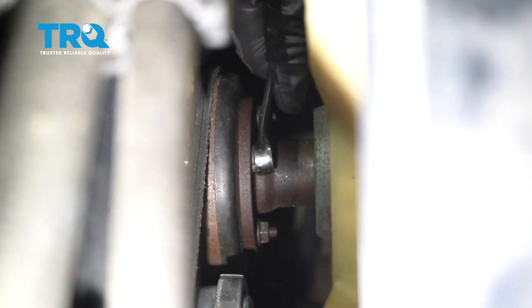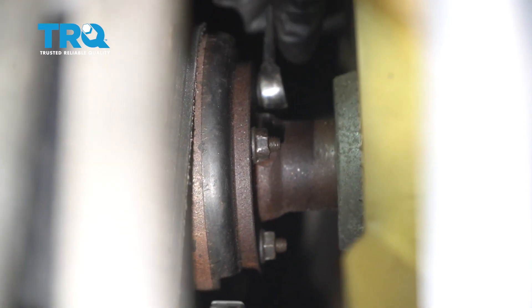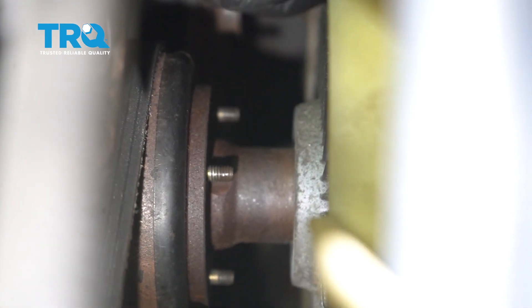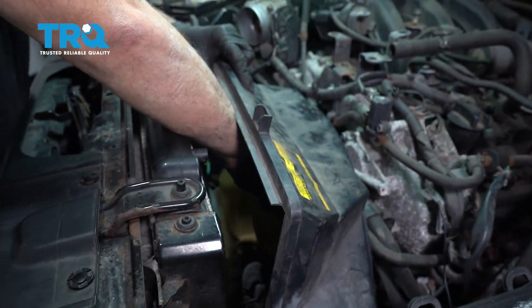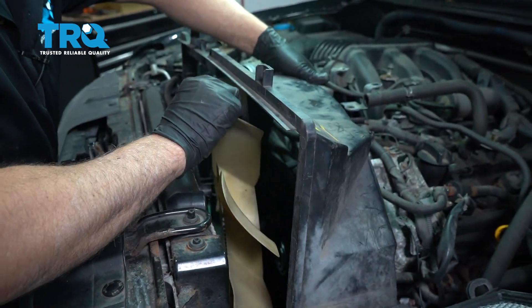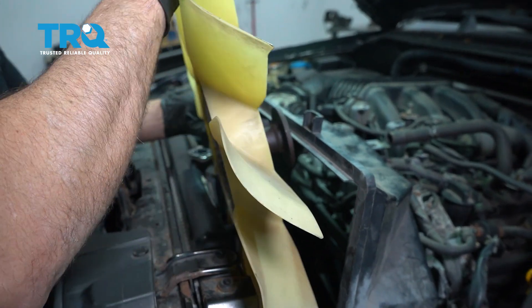Take a 10-millimeter wrench and loosen up the nuts on the fan clutch. Since the belt is still on, it makes it a little easier to loosen them up. At this time, take the nuts off — you don't have to take the fan off completely. With everything loose, raise this up and reach in here, just grab the fan, raise it up, and slide the fan out right here.